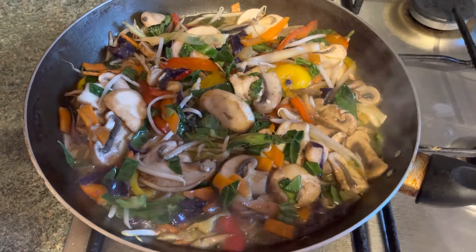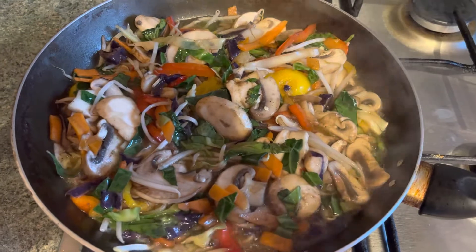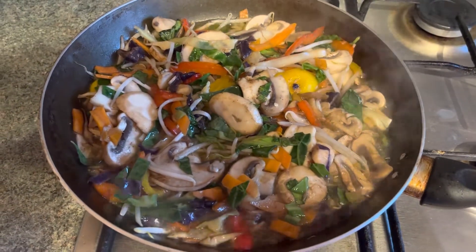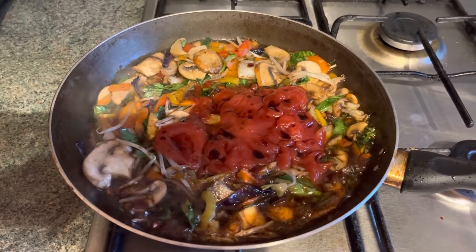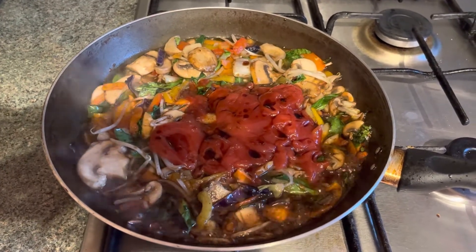Add chili garlic sauce, vinegar, soy sauce, ketchup, chili garlic sauce and soy sauce and mix it well.